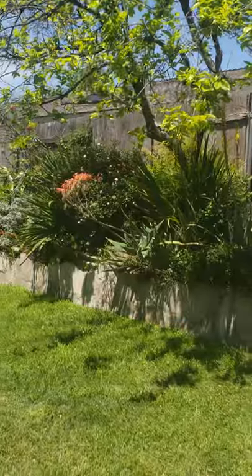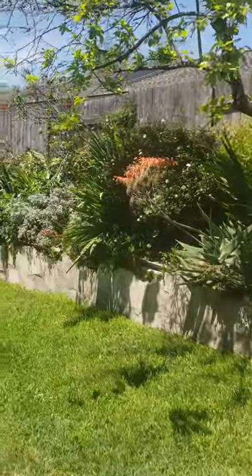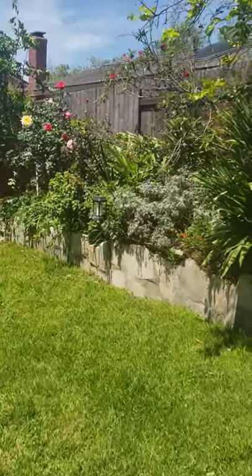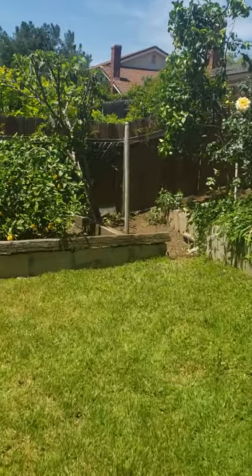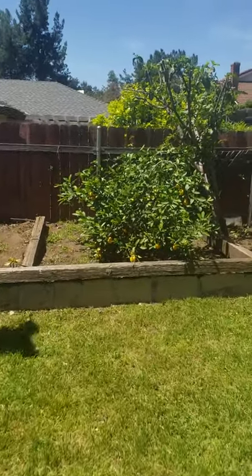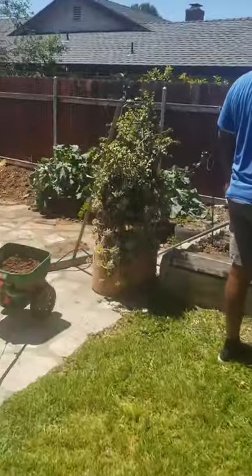The way things are going in the world today, if you don't know how to plant your own food, you're probably going to starve. I don't mean to be negative, but any critical thinker can see what's going on. So if you can, plant yourself some raised beds. I'm just going to be silent and let you get an idea of what's been done here.